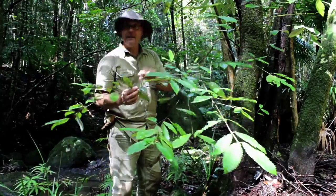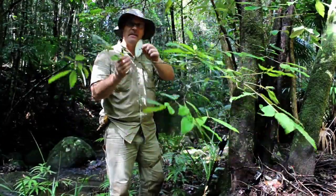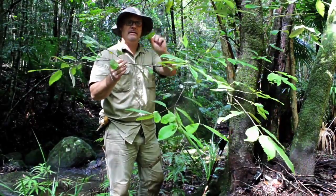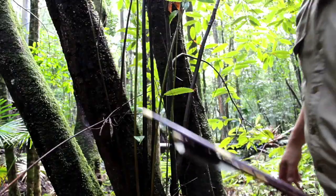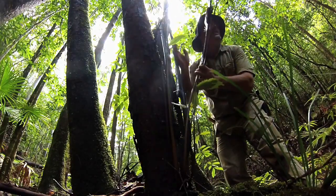This is Calicoma serratifolia — you can see the serrations on the edges of the leaves. The underside is really easy to spot: it's light grey, almost white. Really easy to spot. There are some shoots here — you can see how dead straight these shafts go up to the sunlight.